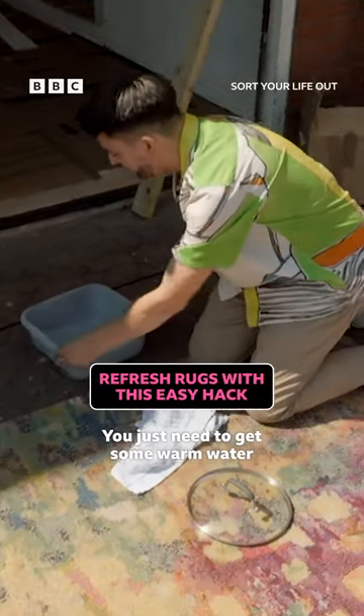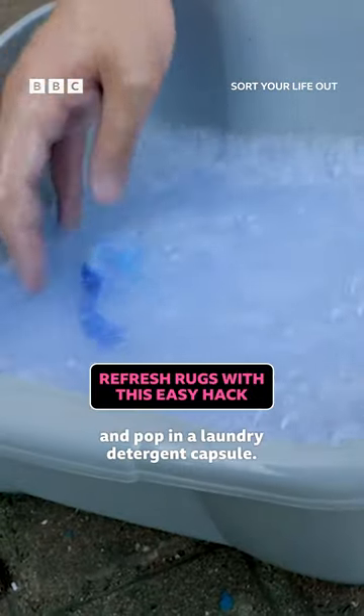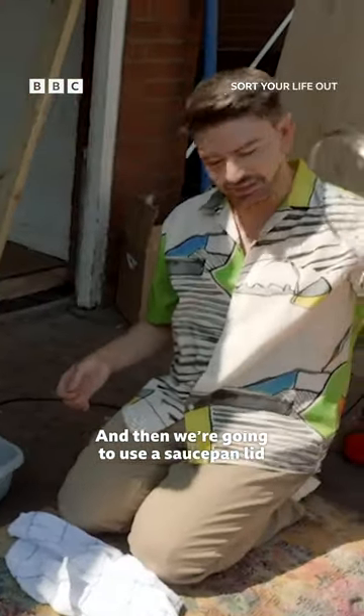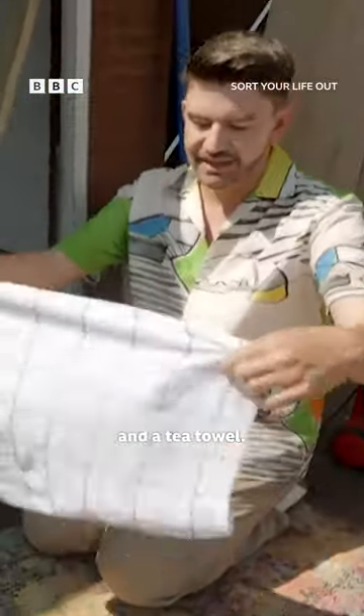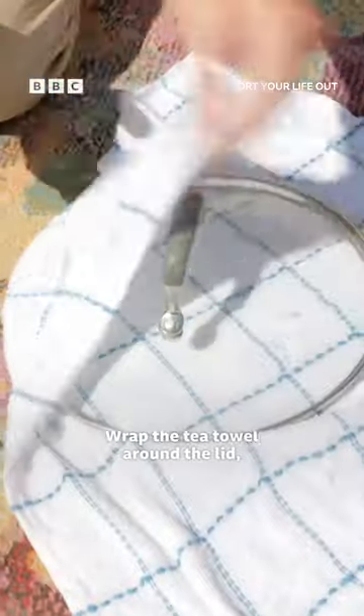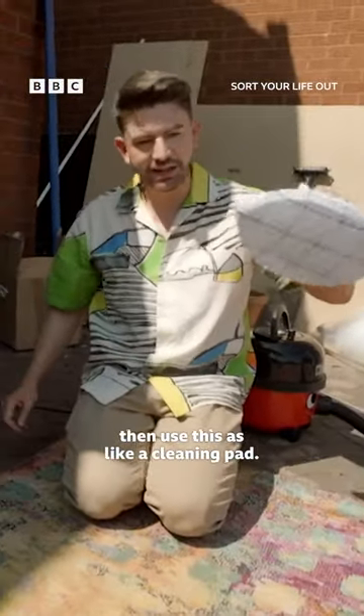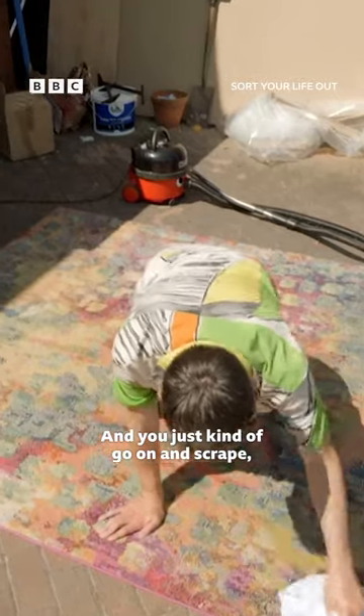You just need to get some warm water and pop in a laundry detergent capsule, then use a saucepan lid and a tea towel. Pop it in there to soak, wrap the tea towel around the lid, and then use this as like a cleaning pad and just kind of go on and scrape.